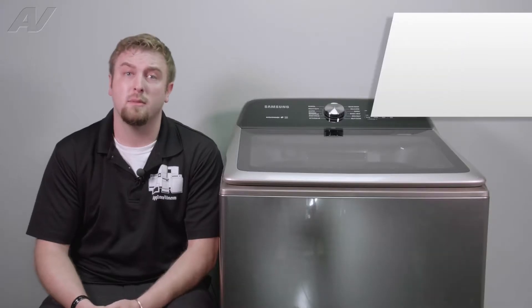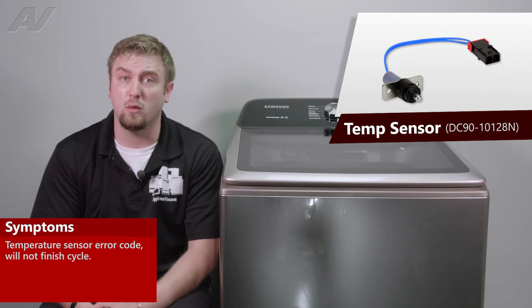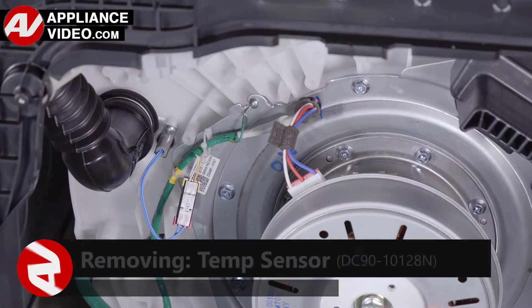The main reasons why you'd be replacing a temperature sensor is if the unit is throwing an error code for a temperature sensor and will not finish the cycle. Click on the link below to view this repair video.